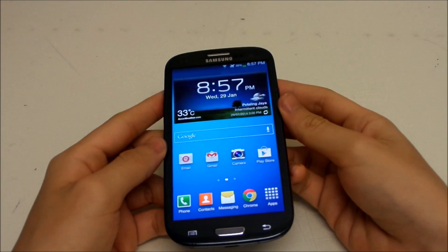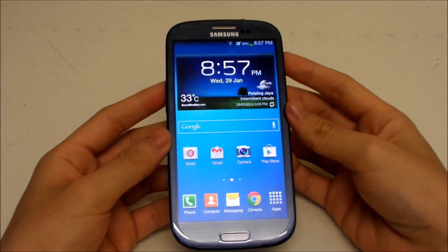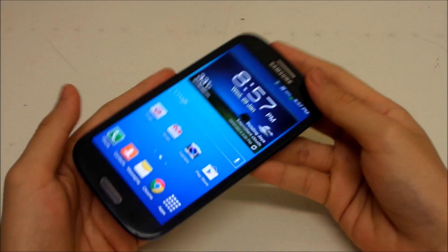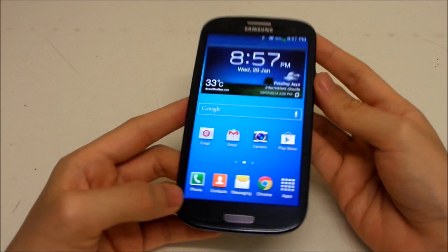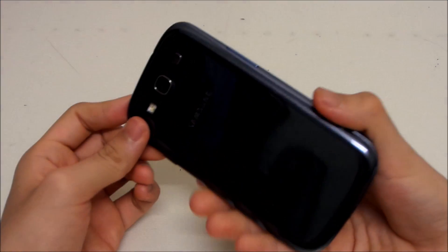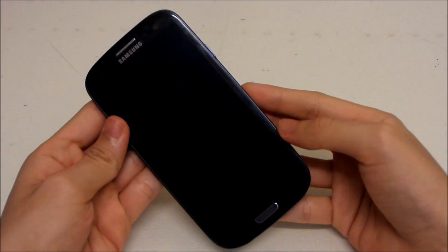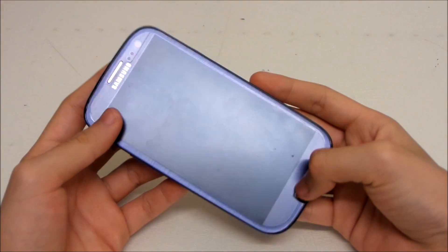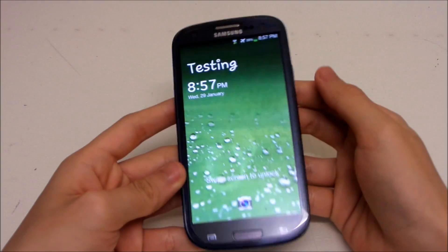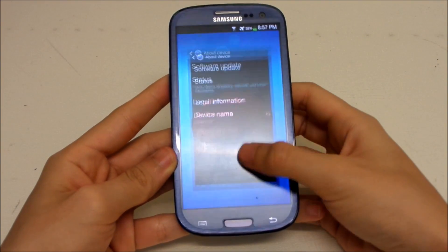That's it for this video! I hope you now know all the new things in this Android 4.3 update. If there's anything I missed, go ahead and leave a comment. Overall, this update is quite good, but I'll need to do some testing over a few days for battery life, gaming performance, and firmware stability. Hope you enjoyed the video — see you in the next one!